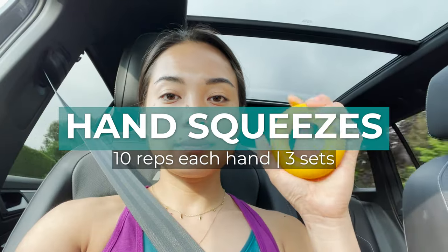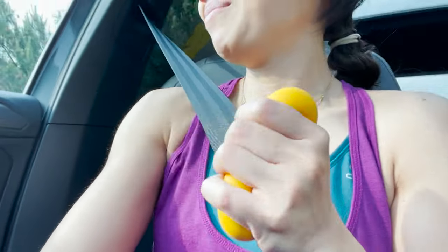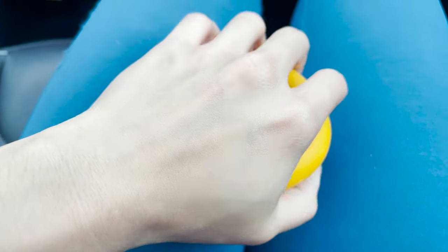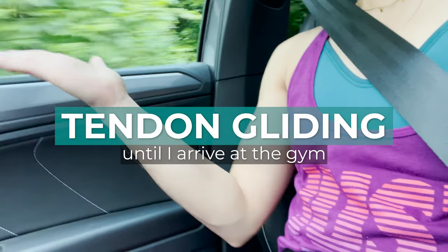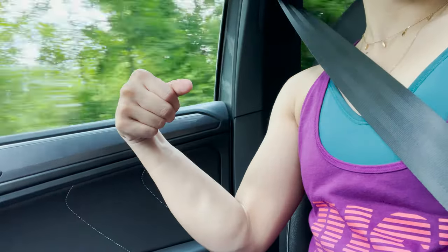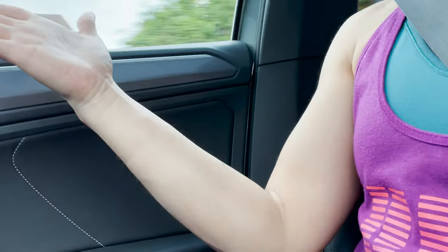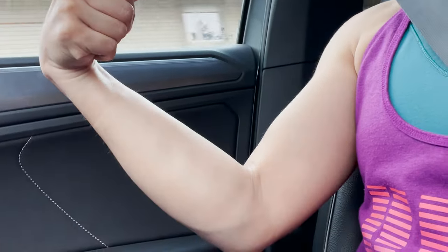My warm-up routine starts on my way to the gym. The moment I sit in the car I use my hand grip trainer to warm up my hands and fingers. I do around 10 squeezes each hand and repeat it three times. I have the one with medium resistance, which is just the right amount of challenge for me. After that I do some tendon gliding, which I learned from Hooper's Beta, and I do this until we arrive in the parking lot of the gym. With these two exercises I'm warming up the muscles at the back of my hand, my wrist, and my forearms, improving their mobility and preparing them for certain upper body movements.